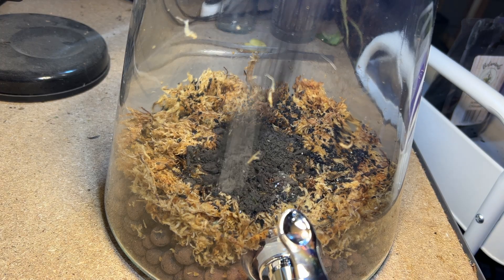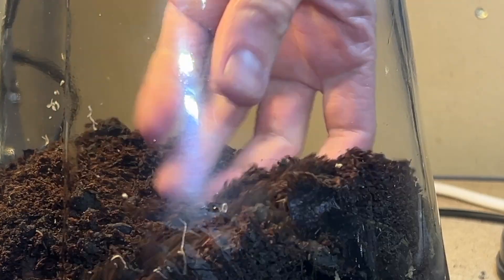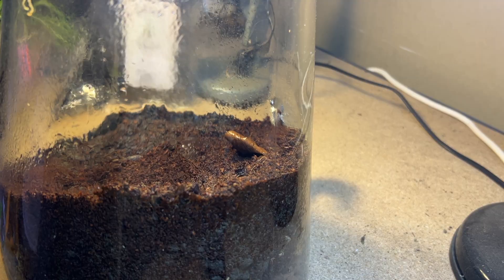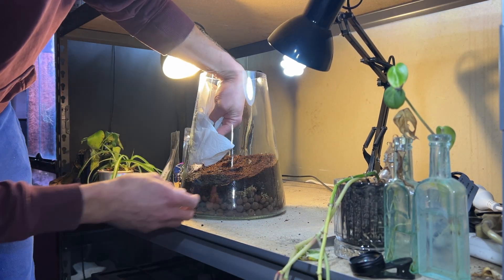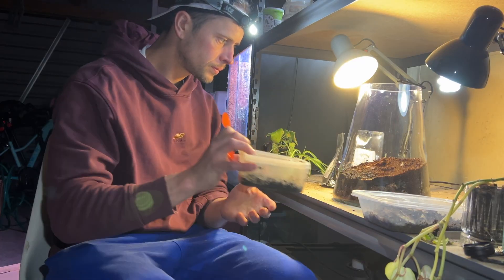You'll have your layer of sphagnum moss. Sphagnum moss is a fantastic drainage layer that will host lots of good bacteria. And then you've got your activated charcoal, which is going to control odour and all that unwanted stuff in your terrarium. And then obviously you're going to have your soil. I like to mix soil and coco fibre together. Coco fibre is really good to add depth and levels — it's easy to mold and shape, but it does dry out quite easily, so it's good to mix it with topsoil.